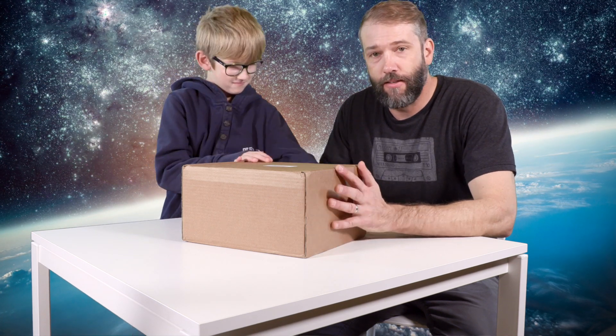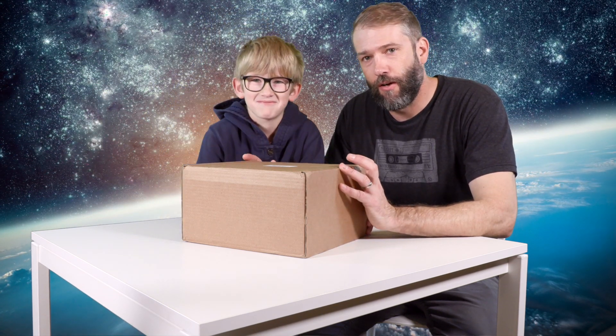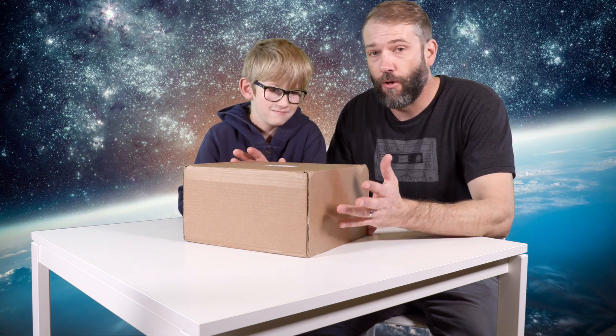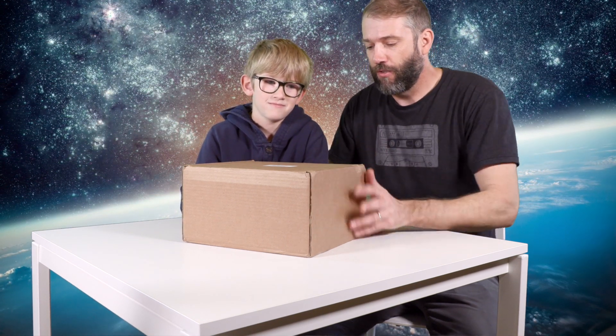Let's open it! This is the basic kit that they send you with a subscription box. We're going to open it up and show you what's inside, and then you can watch another video and we'll go through all the things inside. We'll go through one of the kits. Alright, let's open it up.